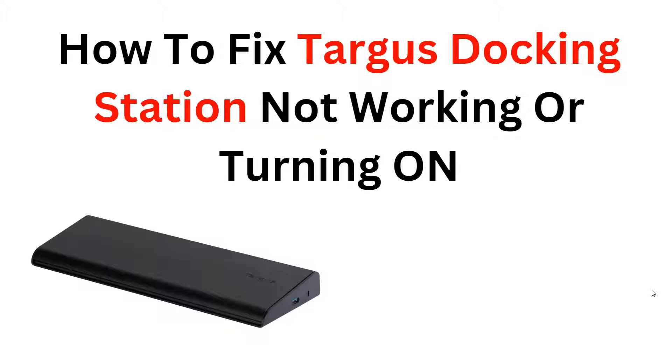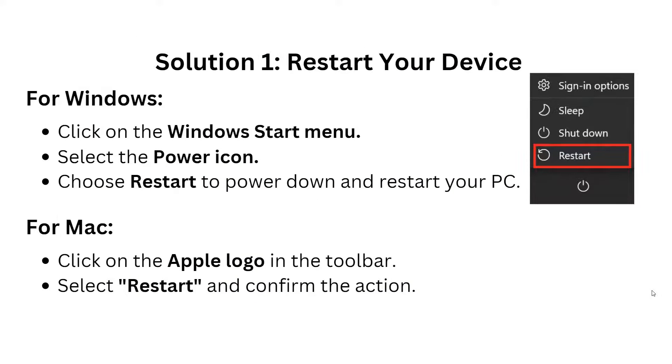Especially when it hinders your productivity. Our step-by-step instructions will help you identify the possible causes of the problem and provide effective solutions to get your docking station up and running again — whether it's a power supply issue, connectivity problems, or software glitches. Join us in this video to learn how to troubleshoot and resolve common issues with your docking station.